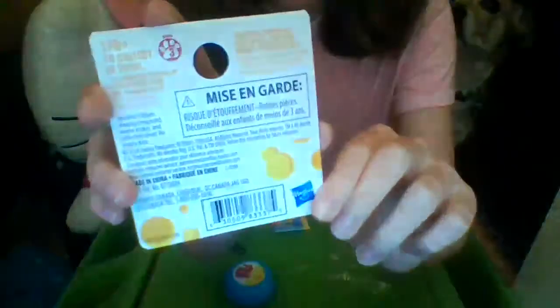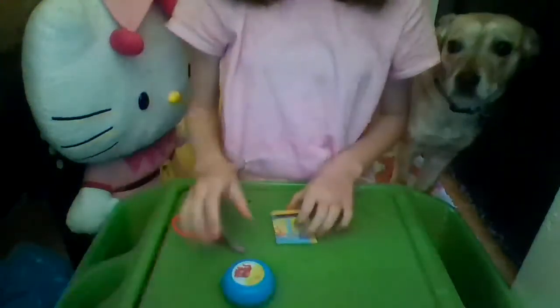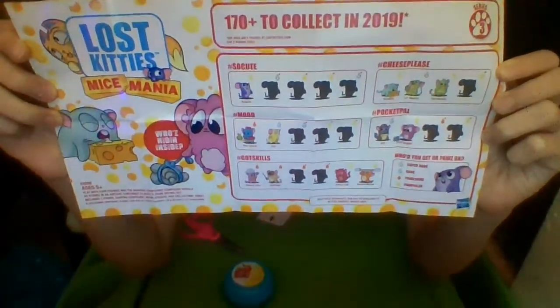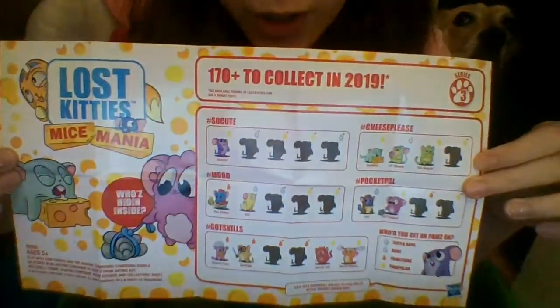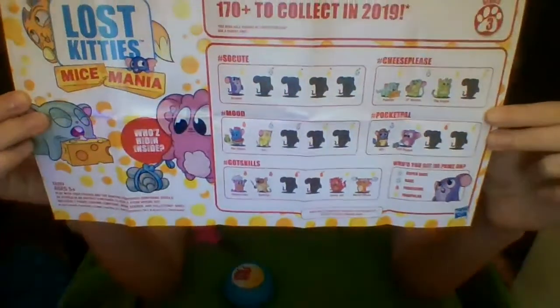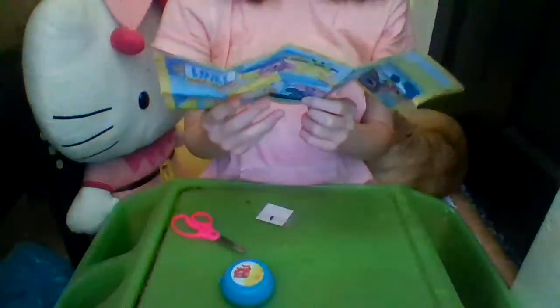On the back there are little cheese holes everywhere since it's the cheese theme. Here's our adorable checklist of the Mice Mania Lost Kitties — there are 170 to collect. I bought this toy for about three dollars on Amazon, so that's where you can find them. There's cute little mice everywhere and one that says 'who's hidden inside?'